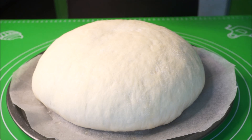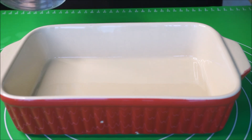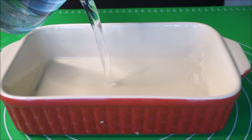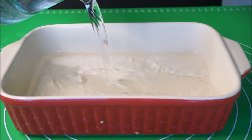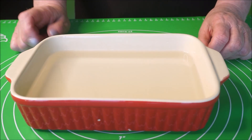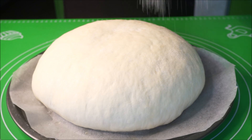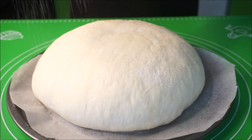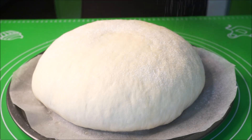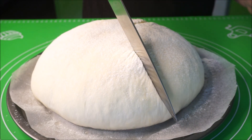We preheated the oven to 210 degrees. In a container, we pour boiling water and place it on the bottom of the oven — here I have 500ml of water — to create steam inside the oven. On top, lightly dust with flour. With a sharp knife, make cuts.